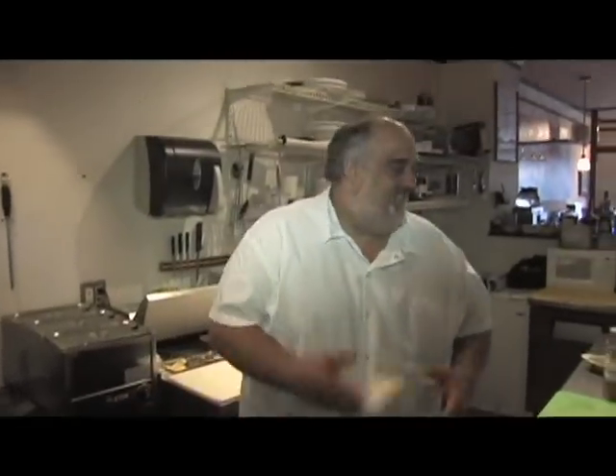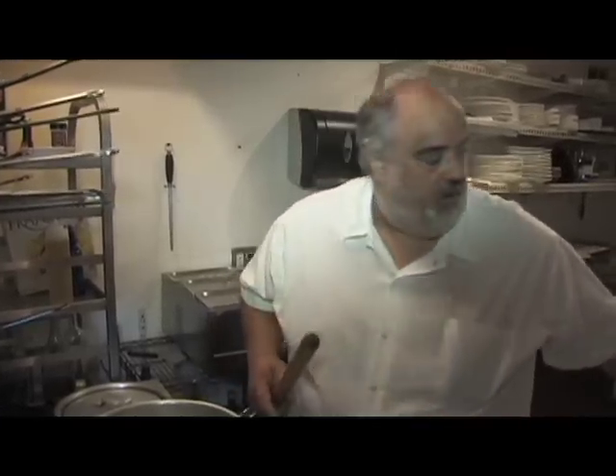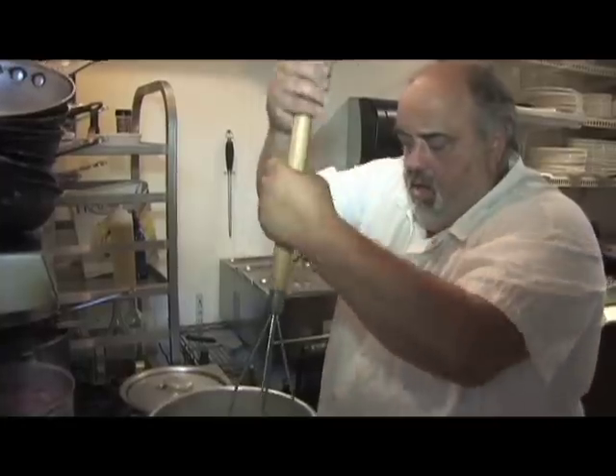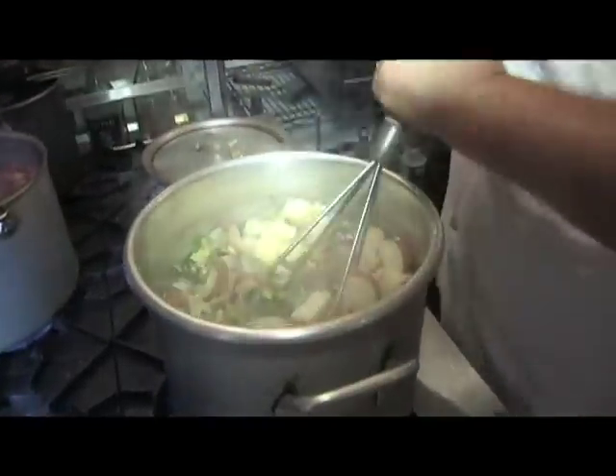But for real, much better than using margarine or fat free — I don't believe any of that stuff's good for you. So anyway, the real deal, mash them.